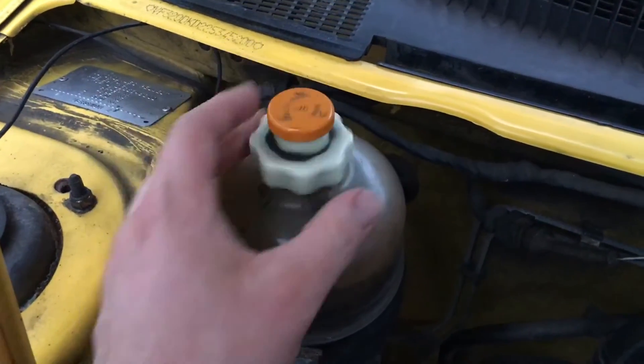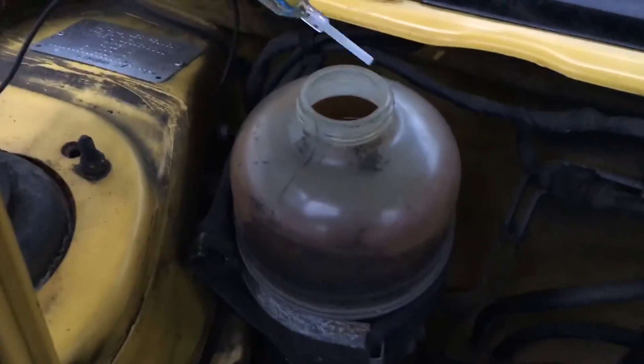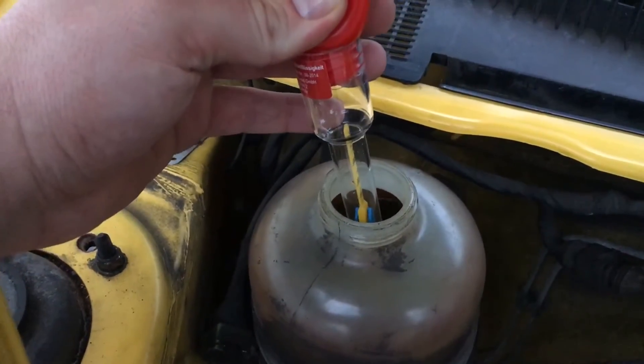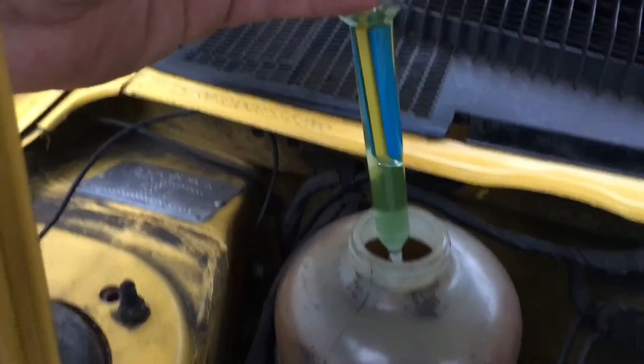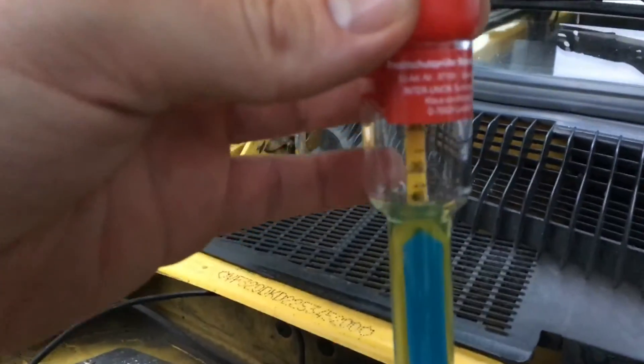Release the cover. Now take the pipette, put it inside, make a pressure, suck a little bit inside, shake a little bit and you can read the measure.